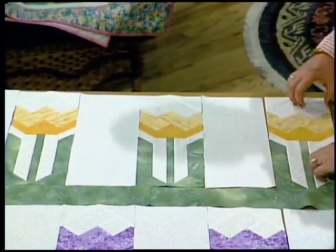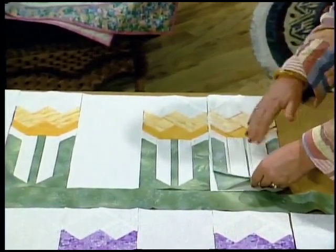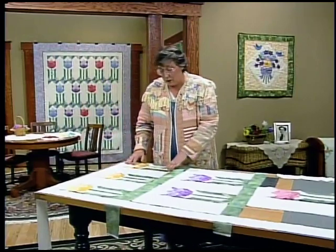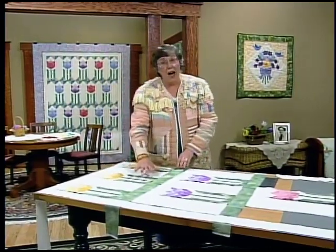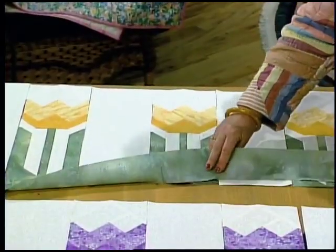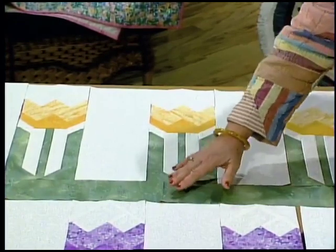Once you have your row planned, flip your blocks into pairs, assembly line sew your pairs, and then sew your whole row together. At the bottom of the row, add a three inch strip of green right sides together, flip it out, and press that seam towards the green.